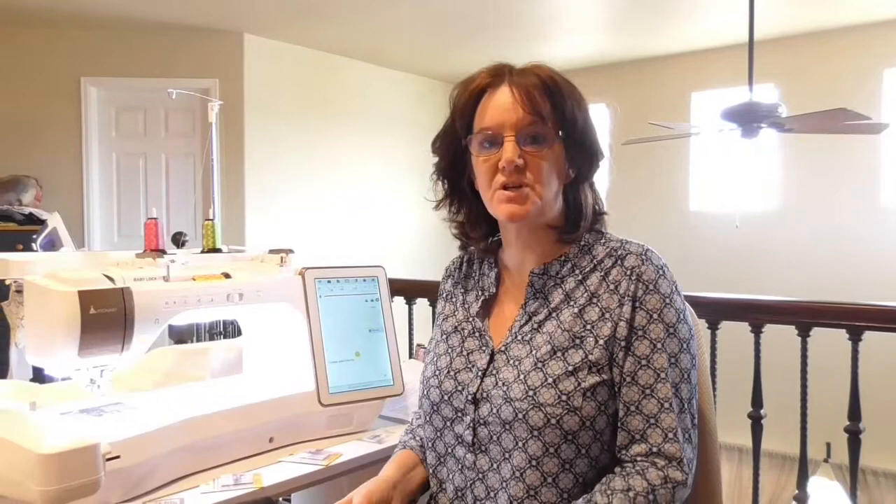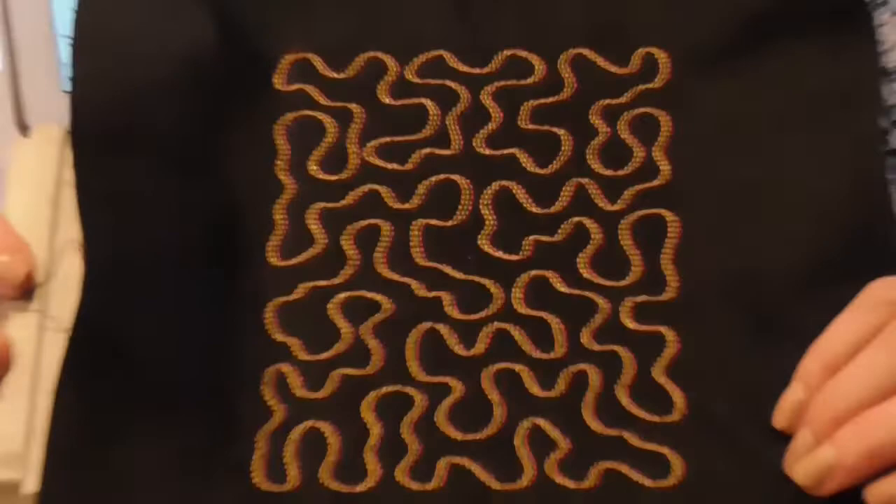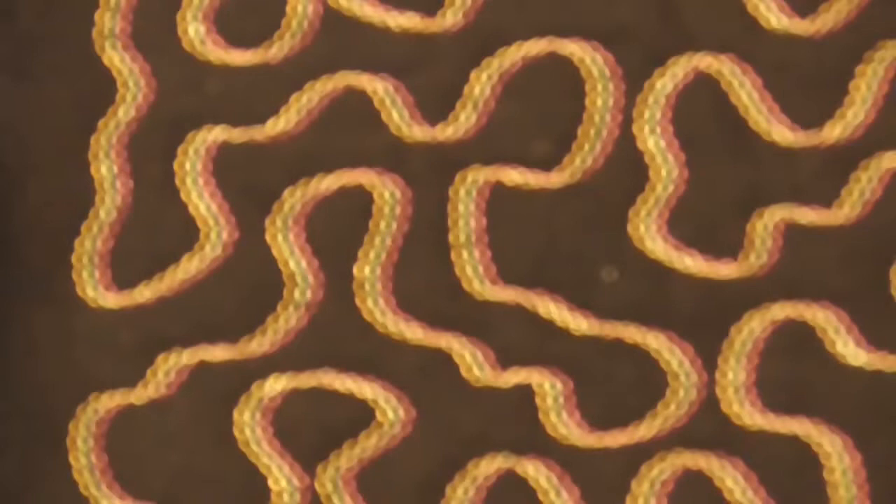The machine has just finished the embroidery and here is our finished piece. As you can see it has stitched beautifully — the vibrant colors on the black fabric really make it pop. This would be a great thing to do: fill your largest hoop and have pre-made fabric that you can cut up and use for bags, totes, pockets, or whatever you'd like.